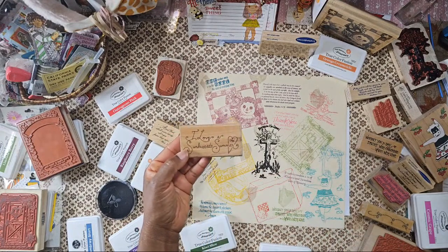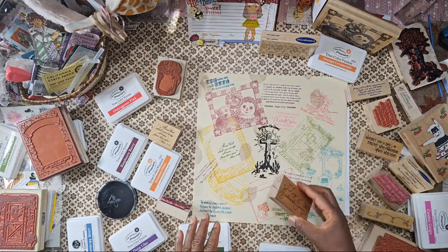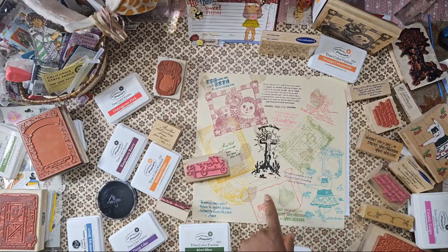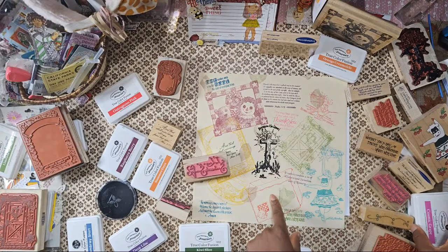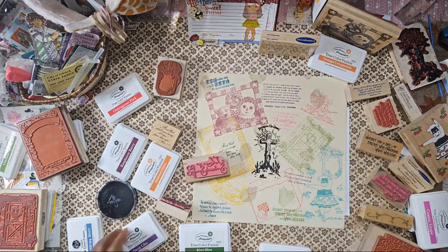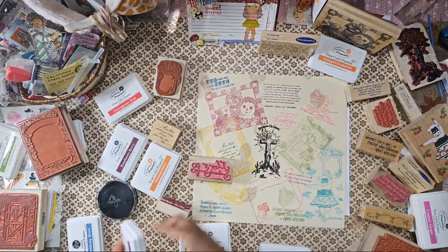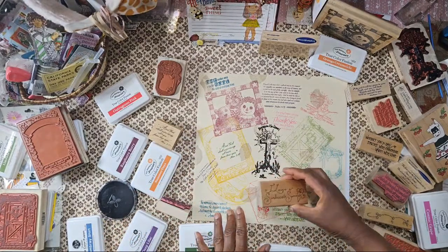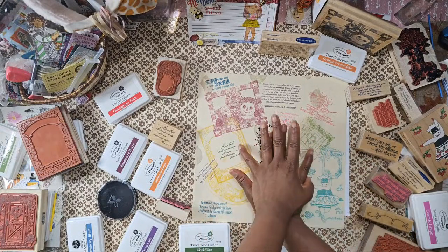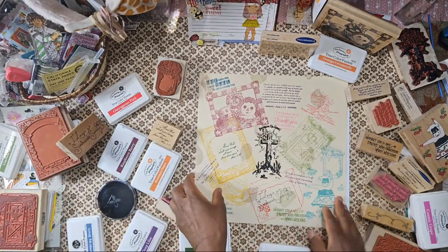Did I stamp this one? No I didn't. This is coming together so nicely. What color do I want to put right here? Let's do purple. I'm almost done. I don't want to cover up — you know what, it's okay. I just love it.